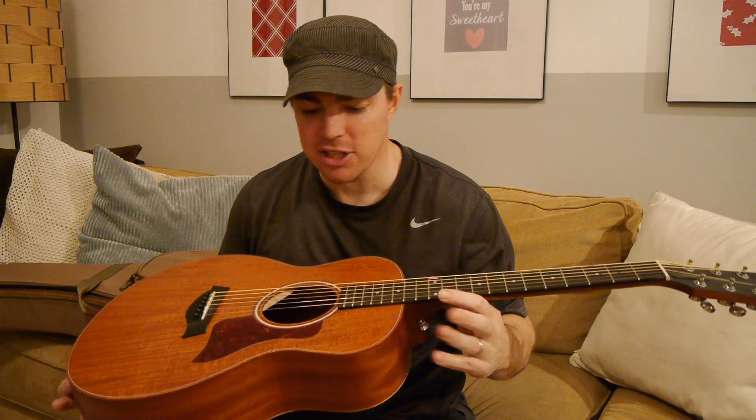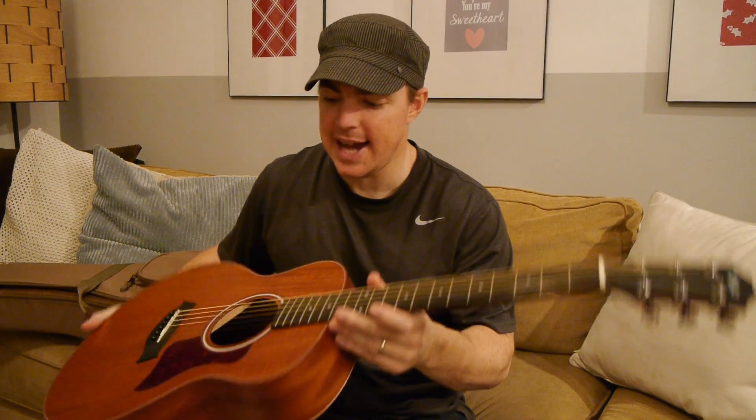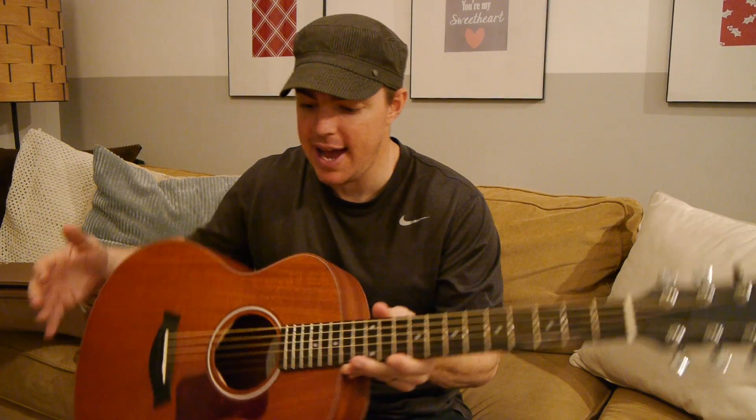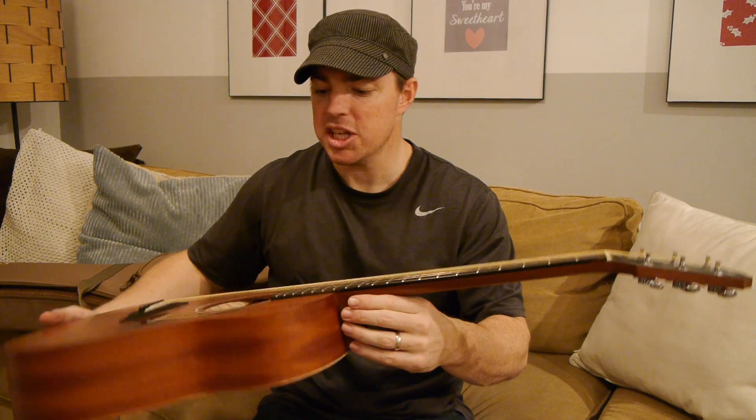I got this guitar at Guitar Center for, I think it was right at 500 bucks. I love the guitar. It has a great size — it's great to have kind of sitting around the house, pick up and play. It has a very bright, clear sound. I played a lot of guitars in the same price range and I wanted a smaller guitar.